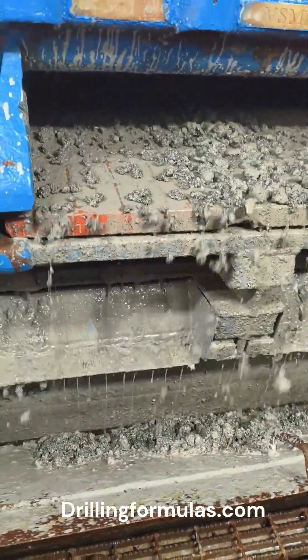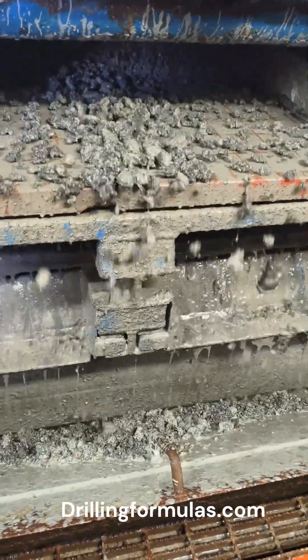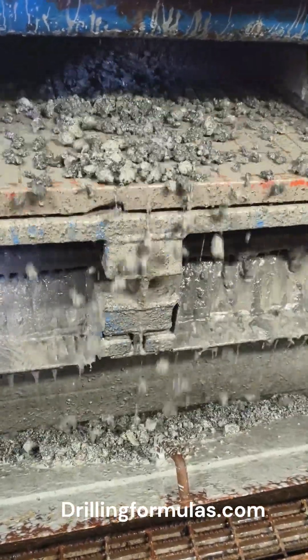Three, minimizing stuck pipe risks. It prevents mechanical sticking by clearing obstructions in the annulus. Have you ever used high vis sweep?